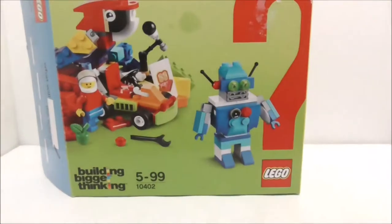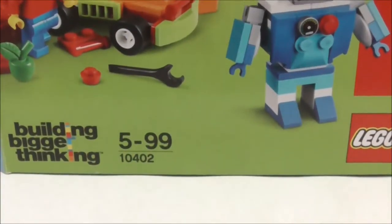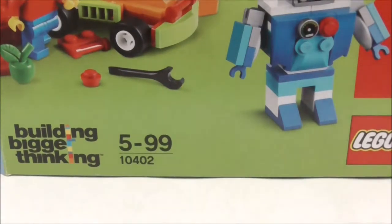Hey guys, this is RSU and today I'm reviewing the LEGO Classic Fun Future. This is the box itself right here, and as you can see it's recommended for just $5 to $99. This is set 10402.